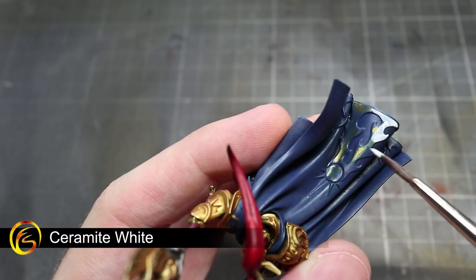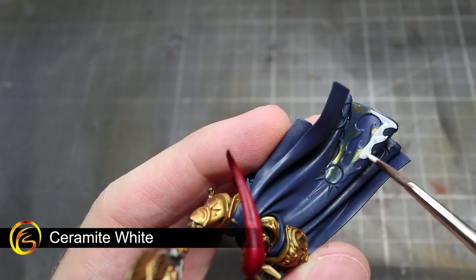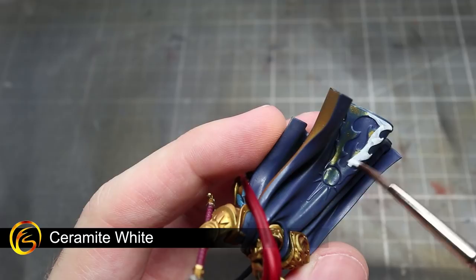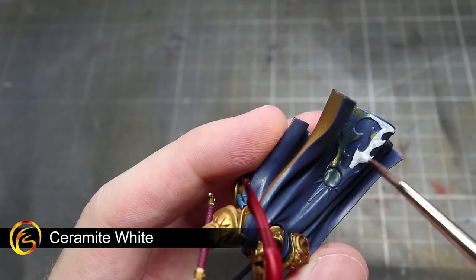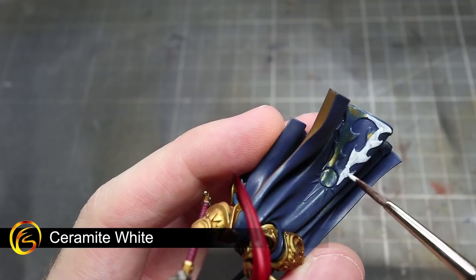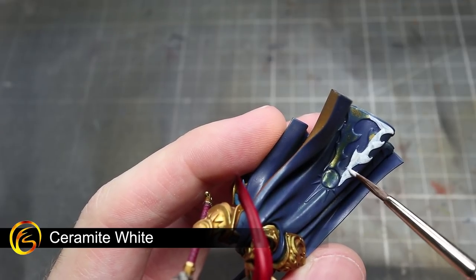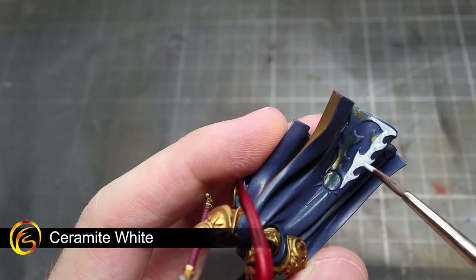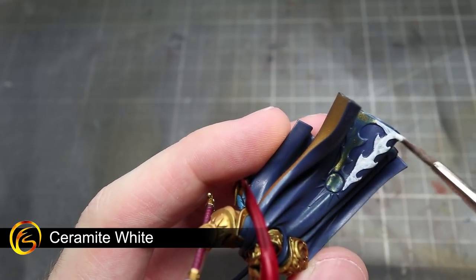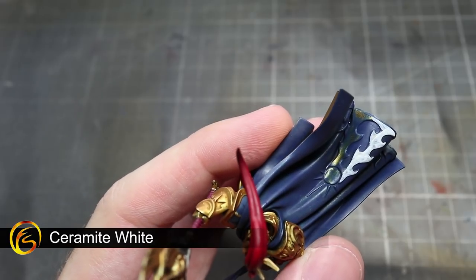The only remaining base coat to apply to our miniature is Ceramite White, and we'll be using this to paint a number of areas. These include the fabric and armour detailing, as well as the inside lining of the cloak. You can also use this paint to touch up any mistakes on the Toralon's hide. As white can sometimes struggle to cover over darker colours, I would recommend thinning down your paint slightly and applying several layers, allowing each layer to dry in between applications.